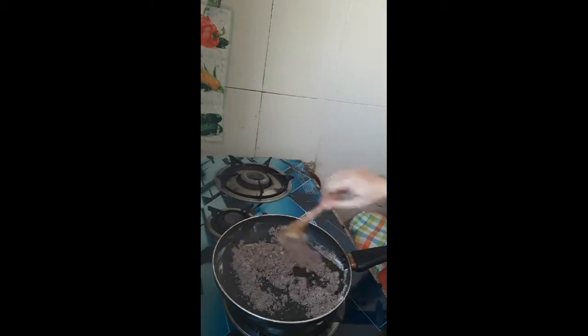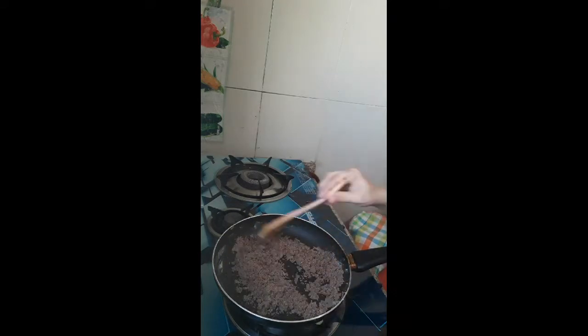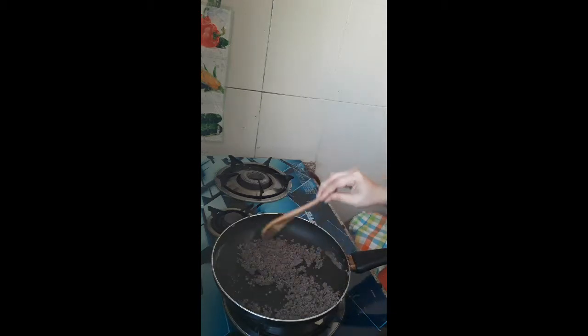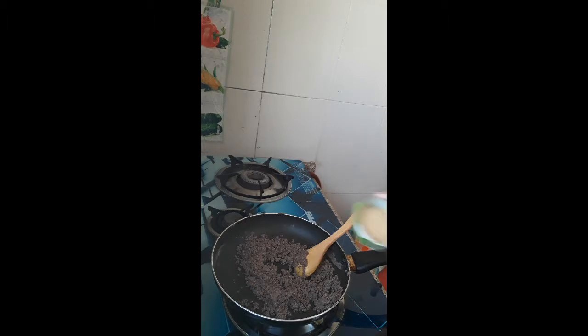Add and mix it well. Add brown sugar and pepper, brown sugar, cumin and other spices.